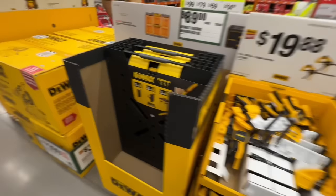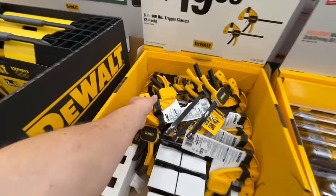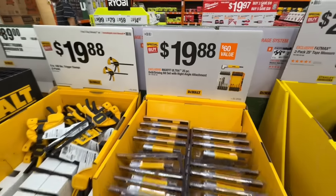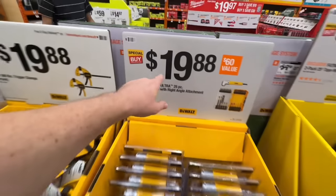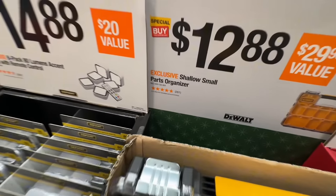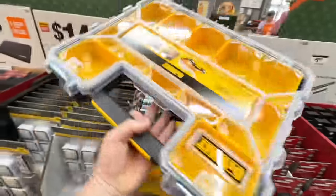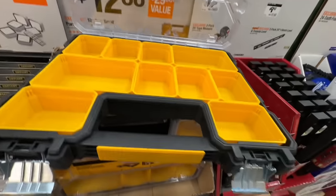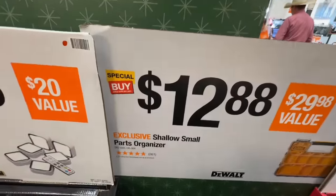That is a fantastic deal for their Express Folding Workbench at $89. $89 for two 6-inch 100-pound trigger clamps. $19.88 for 25-piece drill driving bit set with right-angle attachment included — basically $10 a piece. The DeWalt shallow small-parts organizer: anti-rust pro organizer, a nice shallow one for $12.88.